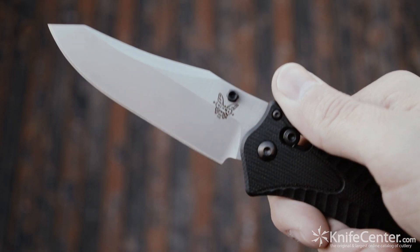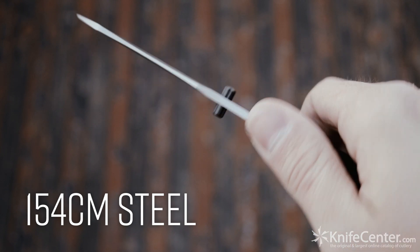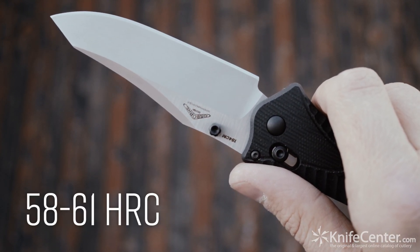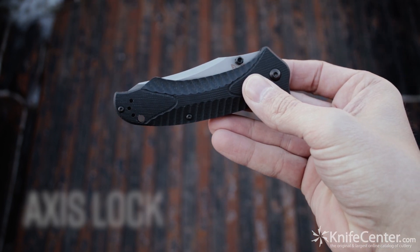The blade is a rather unique reverse tanto that measures in at just a smidge over 3.2 inches, made from 154CM stainless steel with a Rockwell hardness of 58 to 61 HRC. The blade is held in place with the patented axis lock, which enables a quick and easy one-handed release.